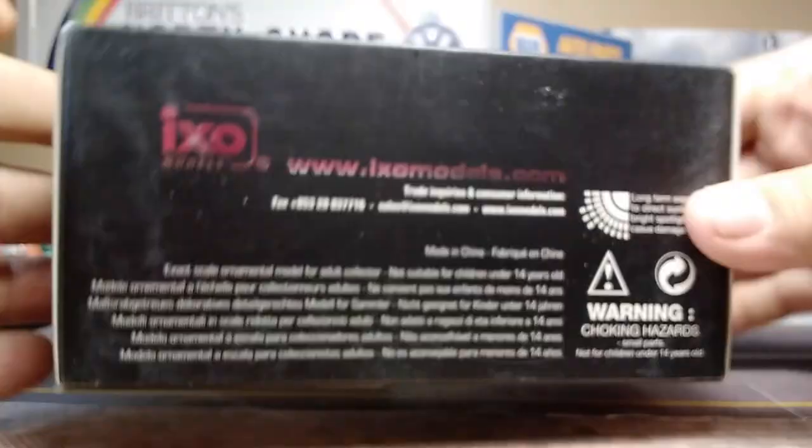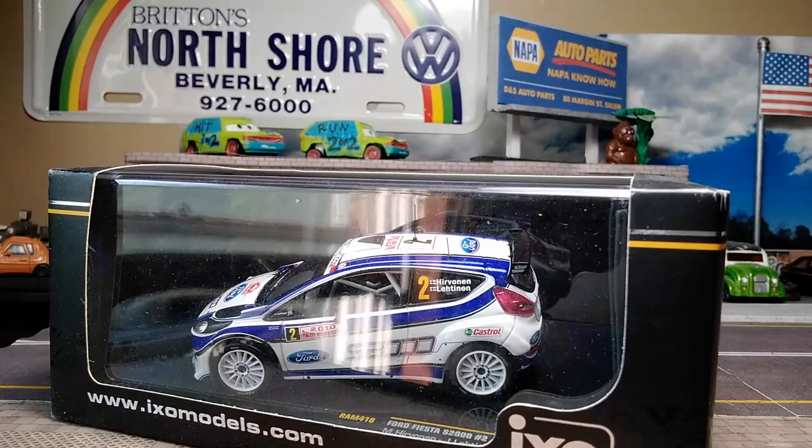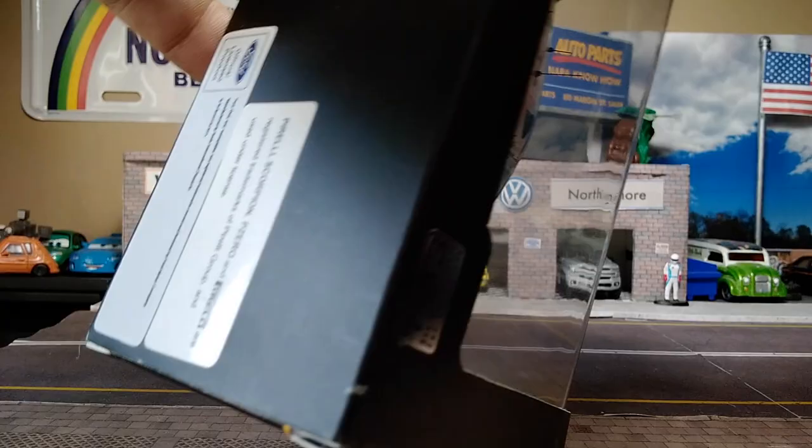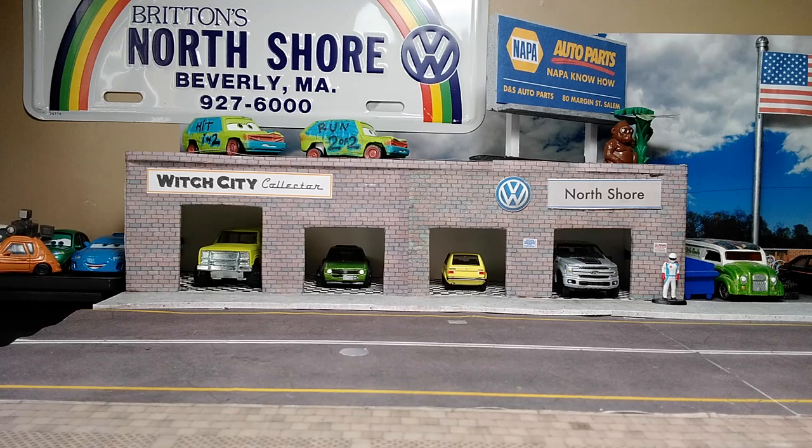Gingerly removing the car from the box without ruining it. We're not cardboard collectors here at Witch City, but when they come packaged like this we save the packaging and display the car in cases — the box goes separately. There we go, crack it out.